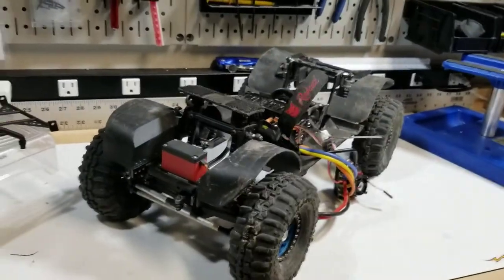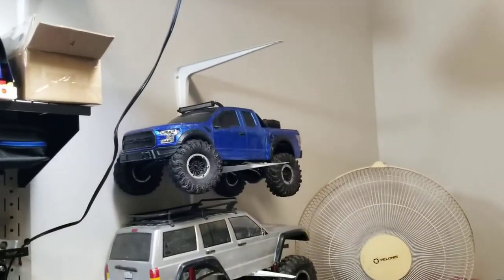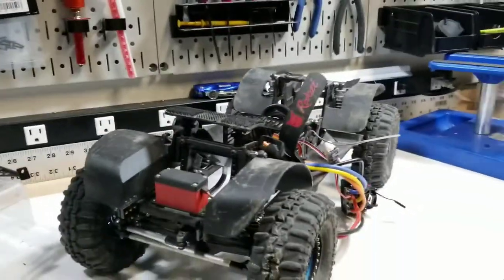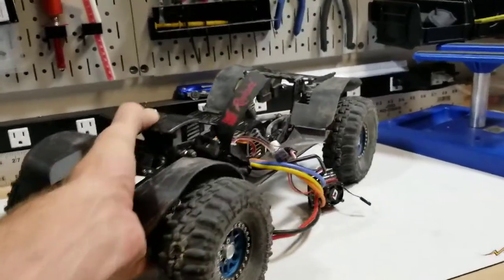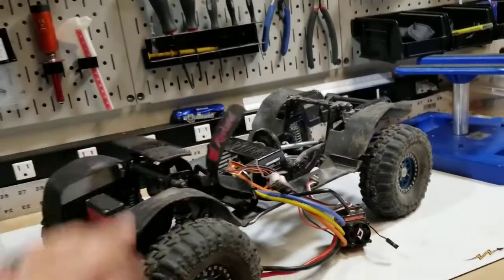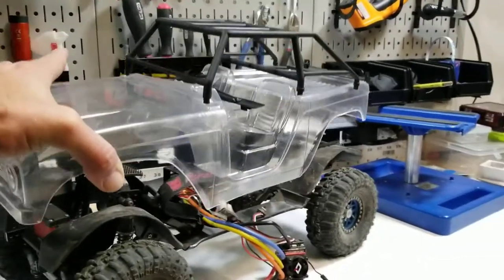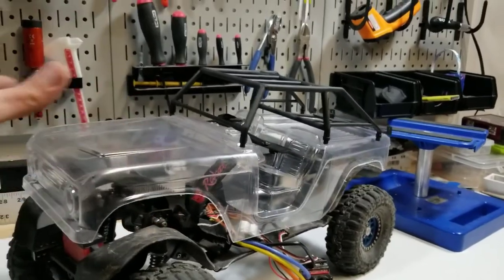So right now it is sitting bodiless. The body that used to be on it is the Nubright Raptor. That one is going to be staying on the IFS rig. So I needed to get a new body for this one.